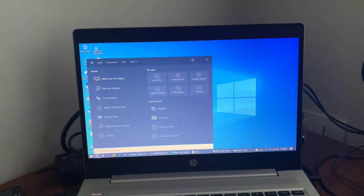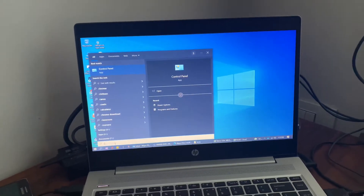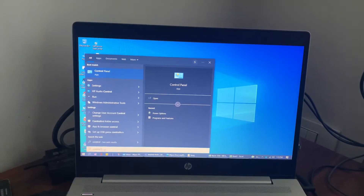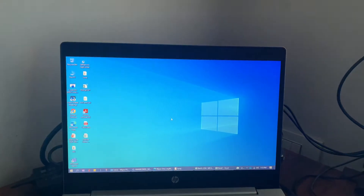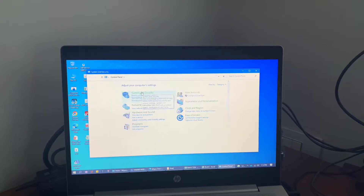The first thing we need to do is click on the search bar below, next to the Windows icon. In the search bar we need to type in 'Control Panel'. Now in the Control Panel we have the option System and Security.